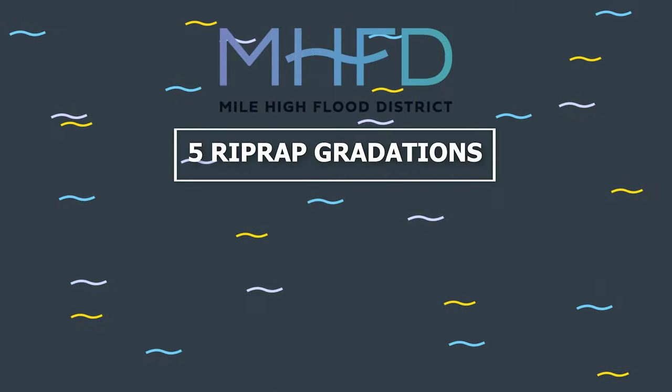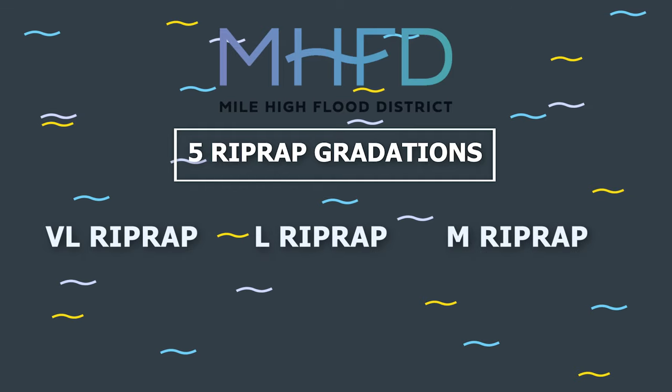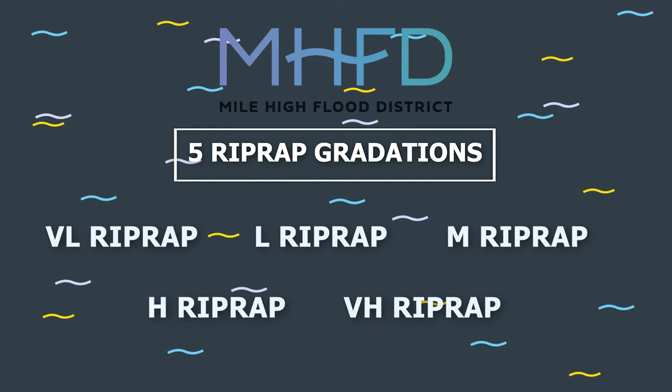The district has five distinct riprap gradations called VL, L, M, H, and VH. We are going to join Adam Dungan from Muller Engineering at the Fry Quarry in Idaho Springs to show us some examples of these gradations.